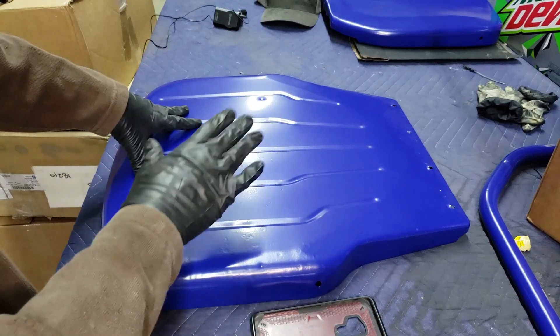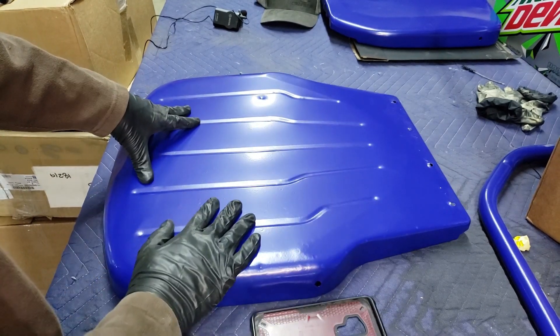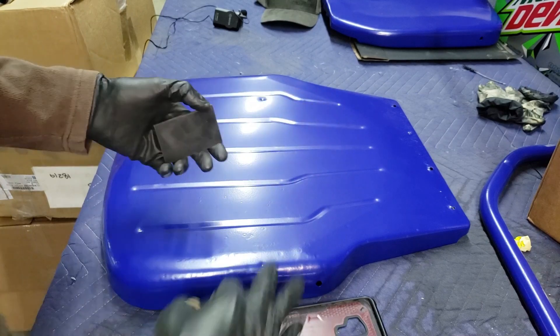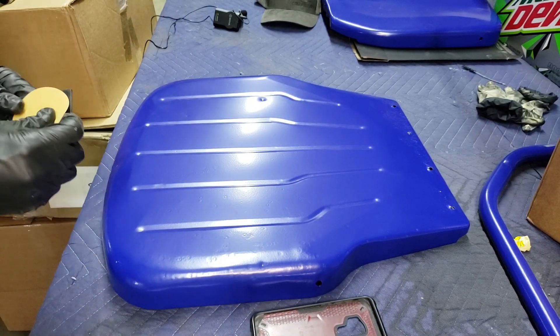The other thing I want to mention: it's always good to have a hard plastic backing pad or something to keep your sanding smooth, so you're not digging down into the surface with the pressure on your fingers.